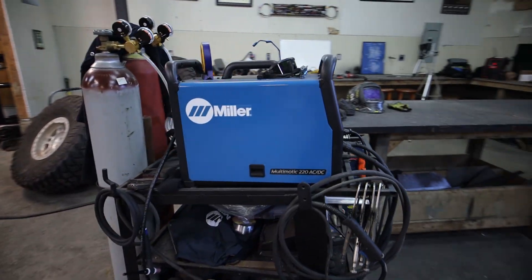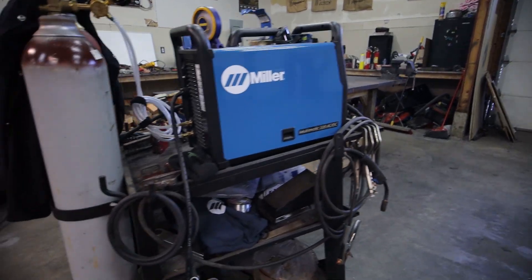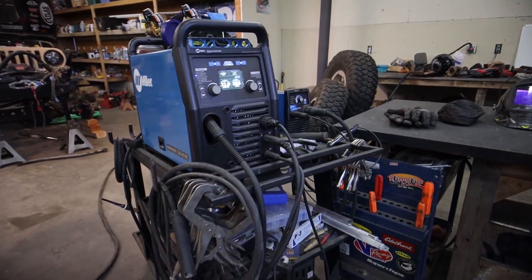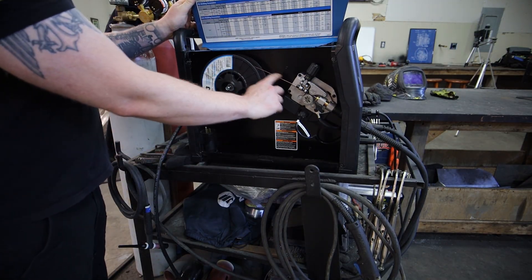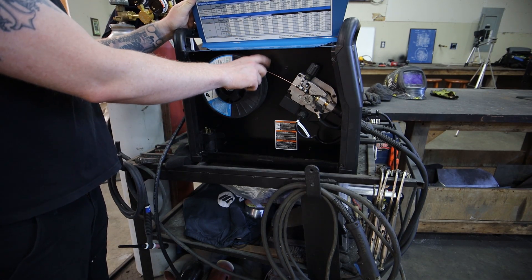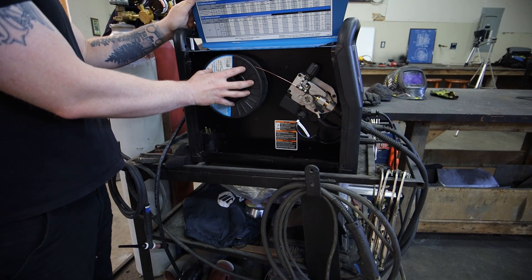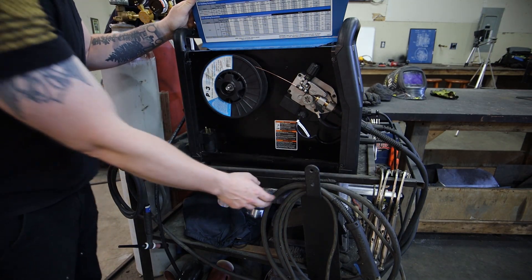This machine is the Miller Multimatic 220 AC/DC. This is what's called a multi-process machine — it has the ability to weld multiple welding types. It comes with a TIG torch, it comes with a MIG gun, and it even comes with the leads to make it a stick welder as well. Pretty much any MIG machine you buy will have this door where you load your wire. I use 0.035. There's also 0.030 and 0.023, which are very popular. The 0.035 is pretty good for just about anything but really thin sheet metal. If you're going to do really thin sheet metal, I'd recommend 0.023 in a spool gun, or you can put 0.023 in this machine — you're just a lot more likely to kink the thin wire going through a really long lead like this.